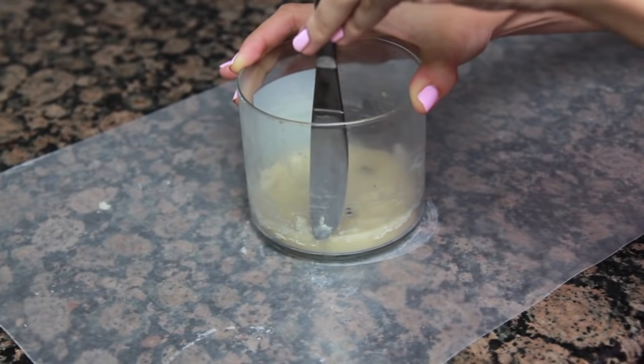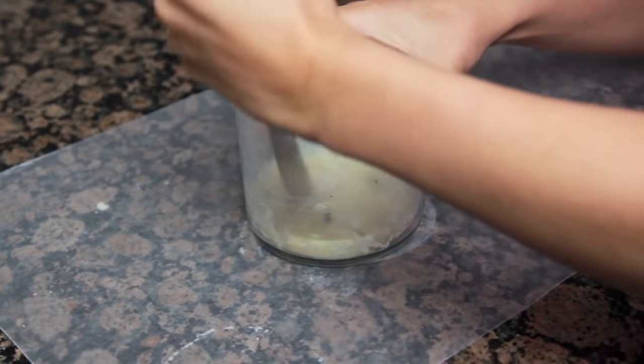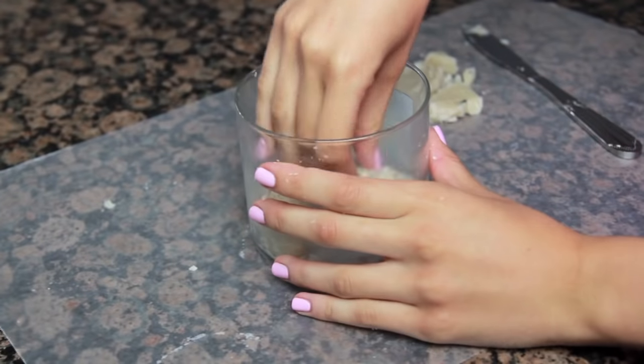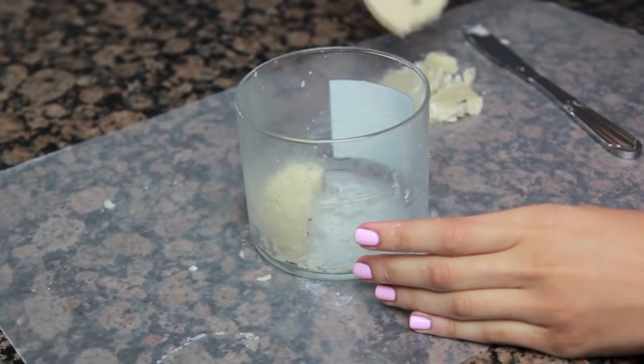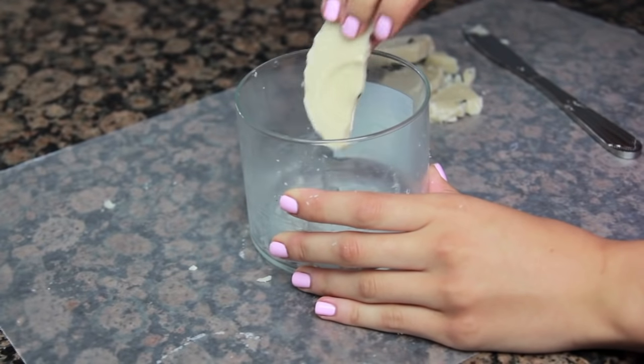Use the knife to trace around the edge of the candle to loosen the wax. Insert the knife near the center and twist to make the wax crack. You can now remove the chunks easily. This is why it's important to freeze the candle — the wax becomes less sticky and pops right out.